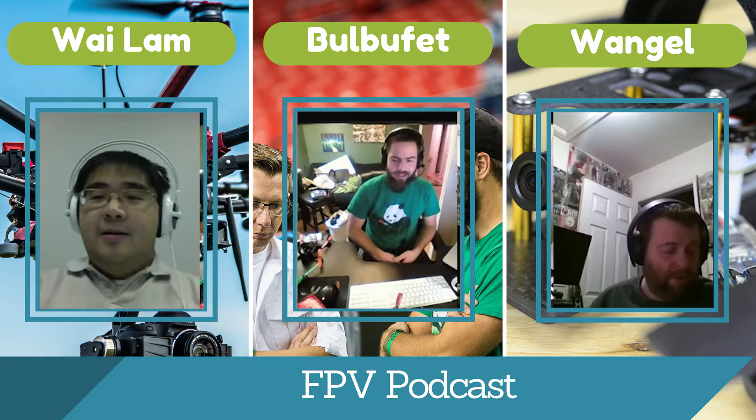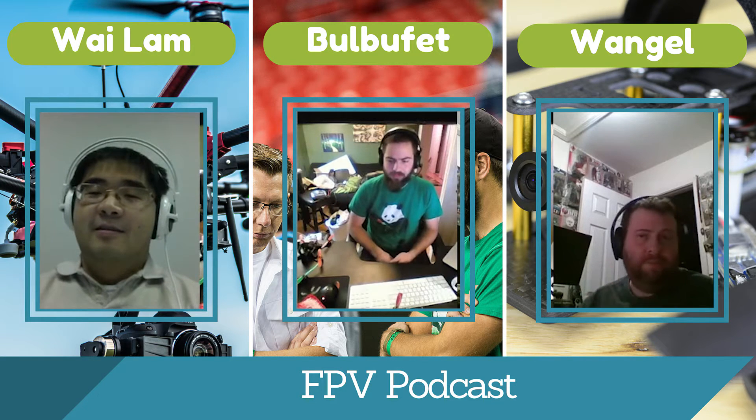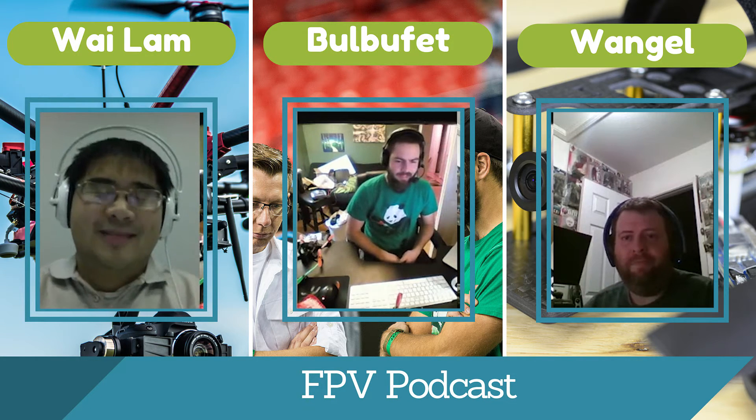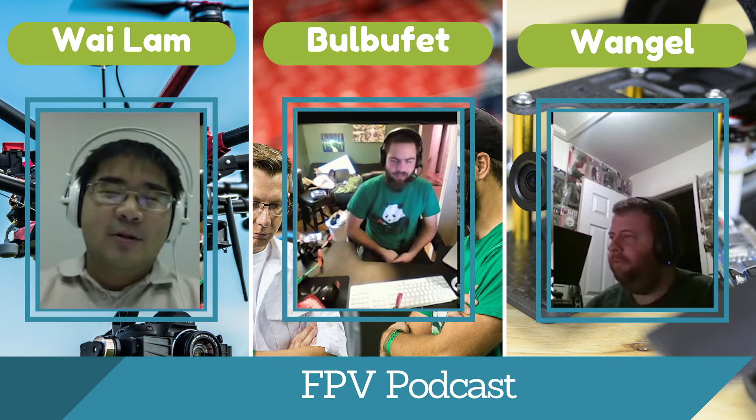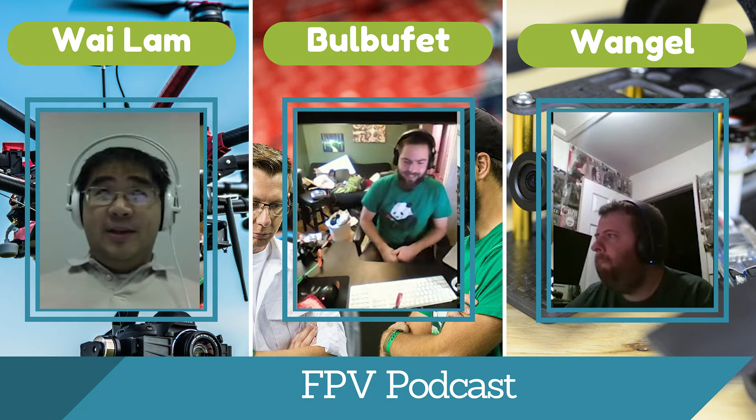I'm Gary Wangel. I've been flying since December of last year, so just over a year or so. I just got into building quads, so I have a fresh opinion on building stuff. I'm a giant video game nerd and I do computers for a living. We're all nerds — there's no denying it.